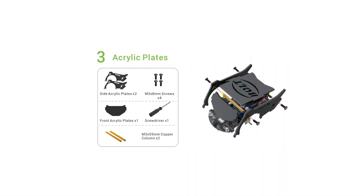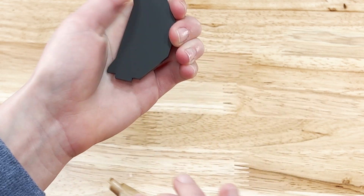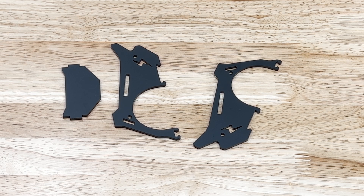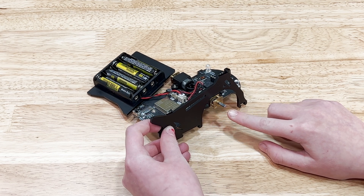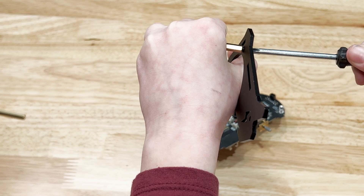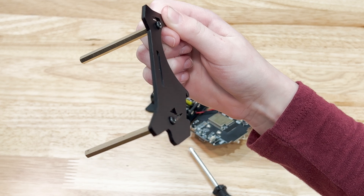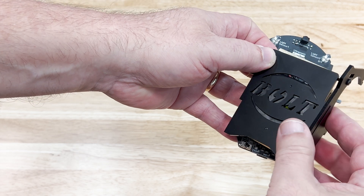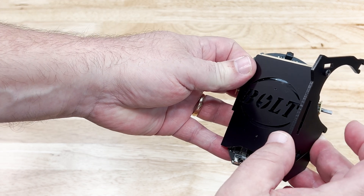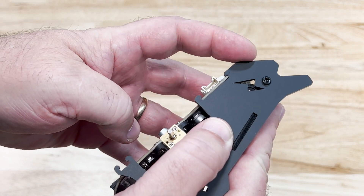There's a protective cover over the connector that will have to be removed first. Notice that the connector will only go in one way — there's a notch and a tab that fit together. Make sure the notch side is facing away from the LED side. In step three, we add the acrylic side and front plate. Again, make sure to remove all the protective paper from the acrylic pieces. Make sure that you have the side panel going the right direction — the big cutout goes over the shaft. Attach the two copper columns to the side plate using the M3 screws. Make sure the tab goes into the slot.